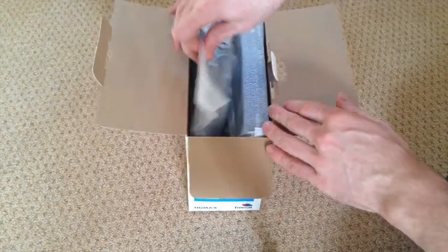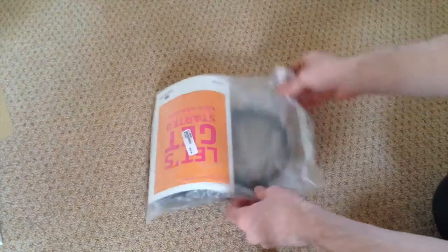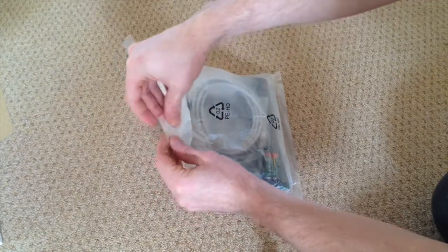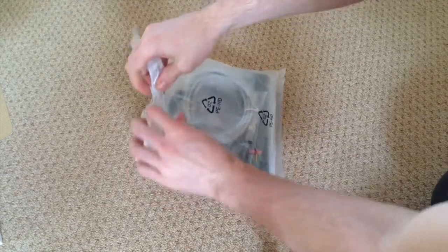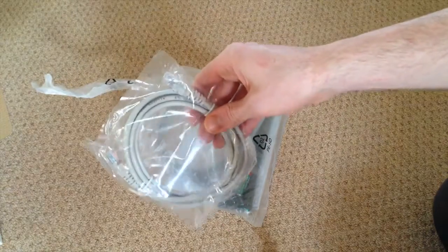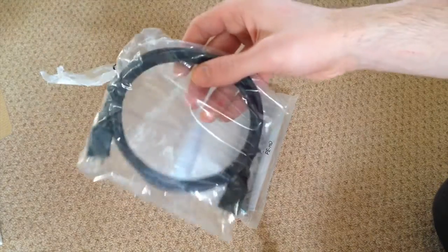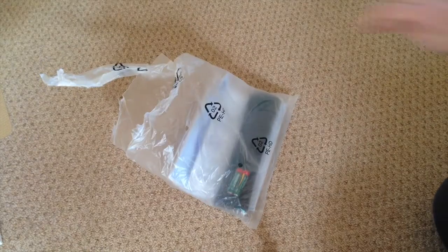So first of all, what have we got here? We'll just move the box to one side and have a look at what's in this package. We've got a LAN cable — a nice short LAN cable, which is good — and we've got an HDMI cable included with the unit.